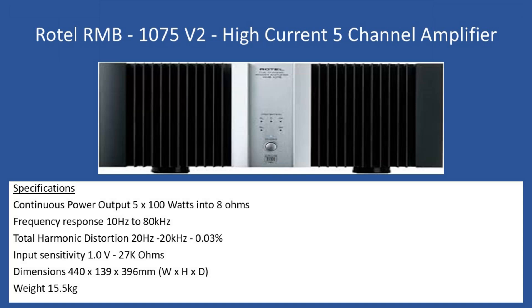Hello and welcome to this repair tutorial. Today we're going to look at a Rotel, model number RMB1075. This is version 2, and the manufacturer refers to this as a high current 5-channel amplifier.